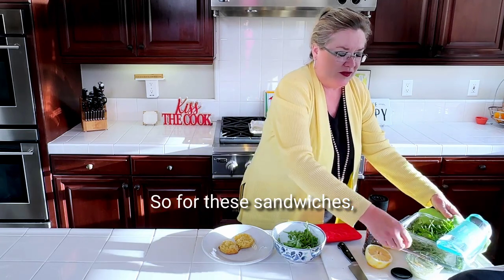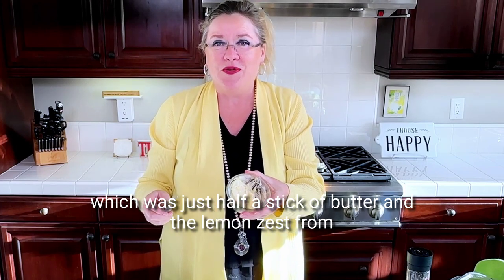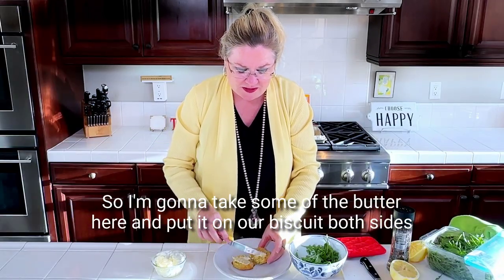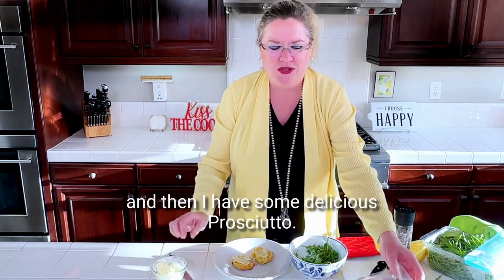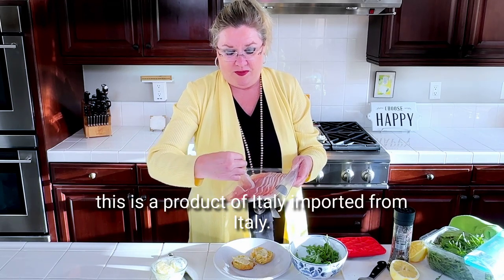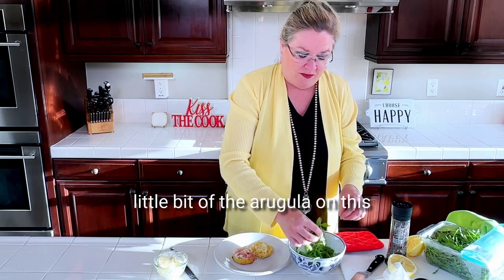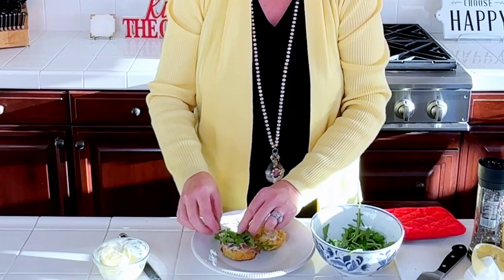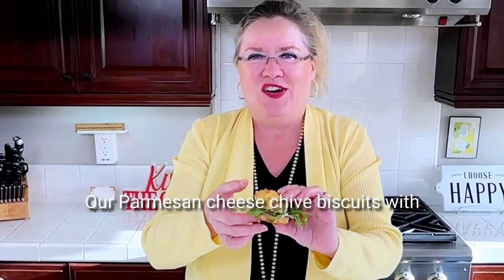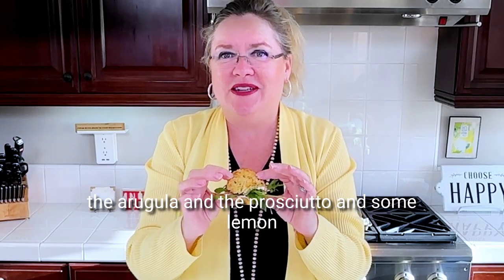Just a squeeze of lemon on the arugula and some black pepper to zhuzh it up a little bit. I love arugula. For these sandwiches I made a little bit of lemon butter, which was just half a stick of butter and the lemon zest from one lemon. I'm going to take some of the butter and put it on our biscuit, both sides. And then I have some delicious prosciutto — a product of Italy — and put it on there. Then we're going to put a little bit of the arugula on this, put the top back on, and boom — there we have it: our Parmesan cheese chive biscuits with arugula, prosciutto, and lemon butter.